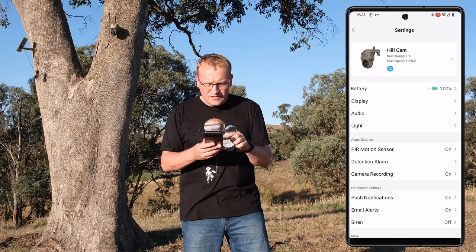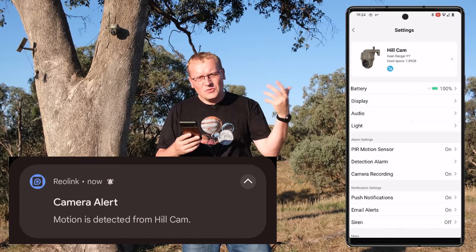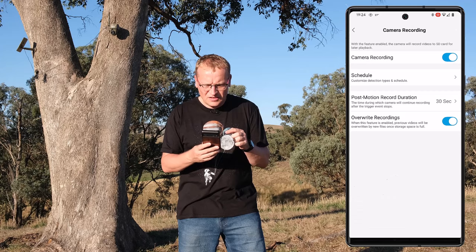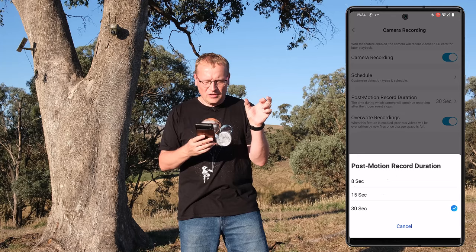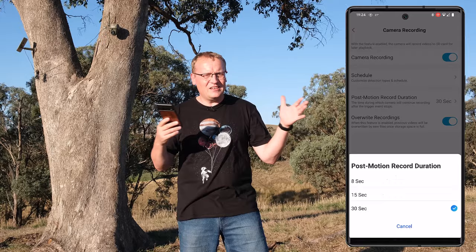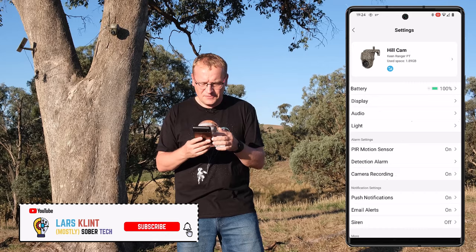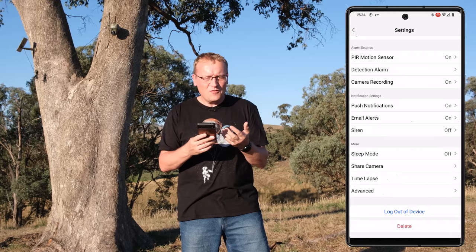There's a PIR motion sensor for alarms — I get a notification whenever there's an event, generally an animal walking by. It's triggered by a light halo once as well, but it's generally animals and works pretty well. In Camera Recording settings, I had to change the post-motion record duration — it defaults to 8 seconds, which is nowhere near enough. I set it to 30 seconds. You can also set overwrite recordings and schedule recordings. Push notifications are on; I turned the siren off since there's no one up here.